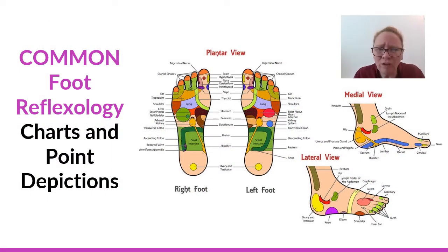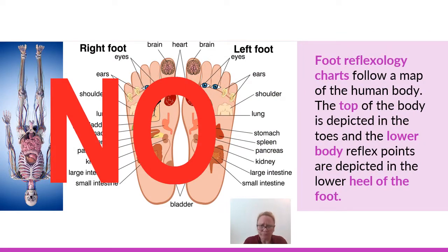Let's review what those general reflex point areas are supposed to look like and where they're supposed to be geographically located on the foot. I've inverted this map of the body and put it against the foot reflexology chart to show you what you should not be practicing with. You would never have the map of the body upside down, where the head, eye, ear, and pituitary gland reflex points would be down in the heels of the feet. If the chart looked like that, it would be an illegitimate chart.